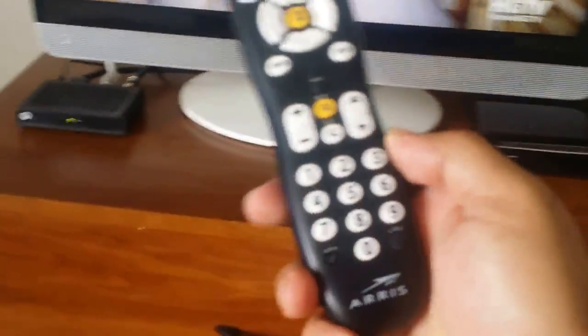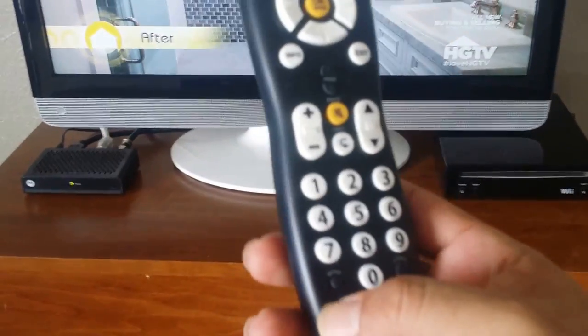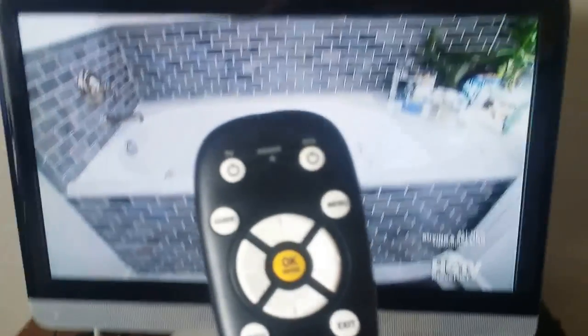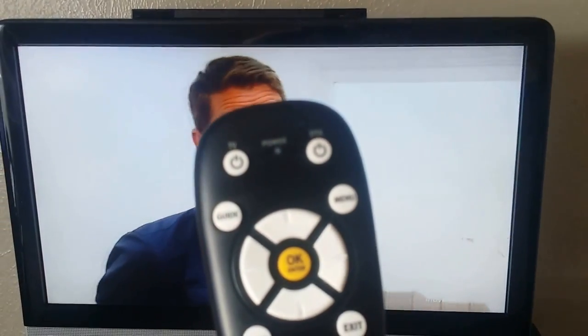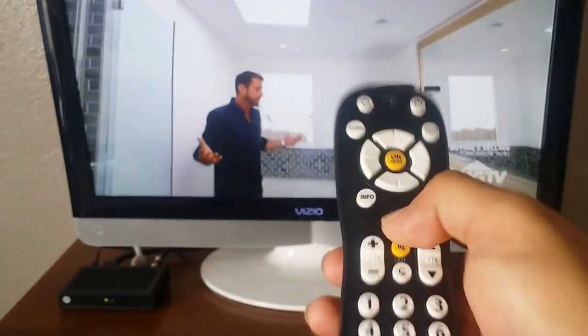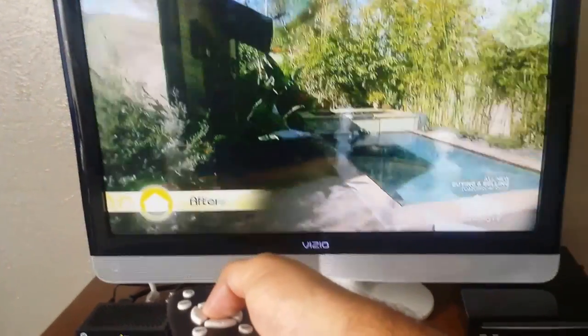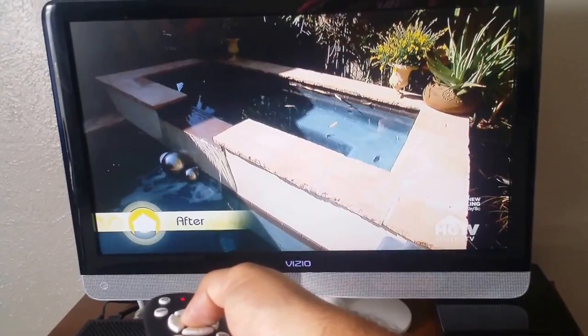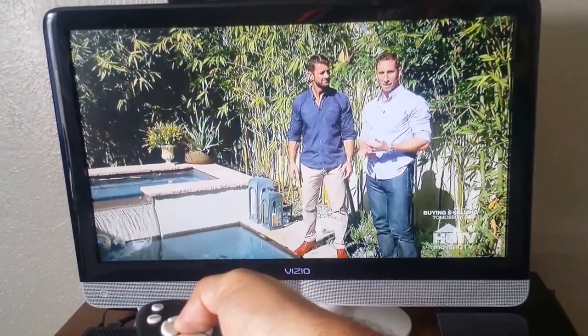Press and hold the setup button, wait for the light to blink twice, then press and hold the OK button. Point the remote at the TV, find the infrared sensor, and press and hold. You'll see the light blinking as it searches through codes.